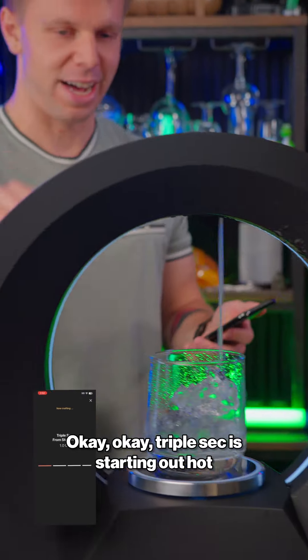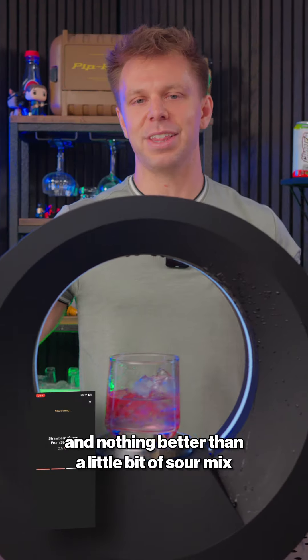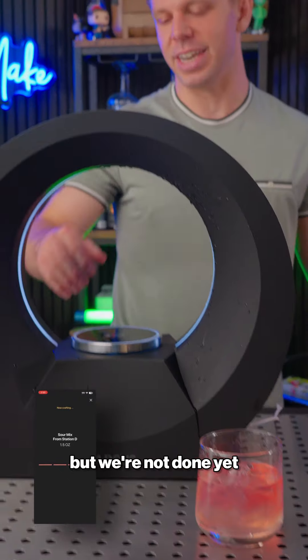Triple sec is starting out hot. We got some tequila and my strawberry syrup, and nothing better than a little bit of sour mix — because that is beautiful. There we have a strawberry margarita, but we're not done yet.